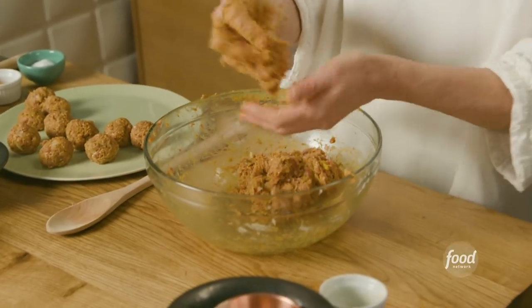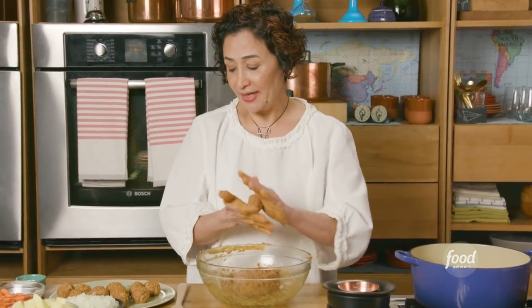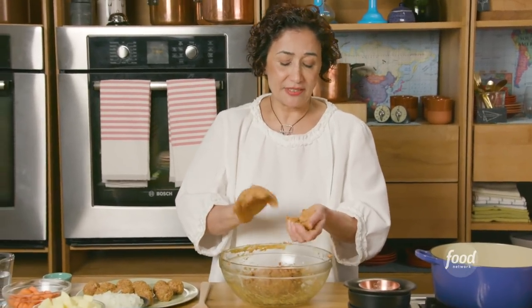Every time they were coming for a sleepover, they wanted this meatball. The reason I chose this dish is that it just has all the Iranian elements of cooking. It's simple, wholesome, highly aromatic, complex. But at the end, when you eat it, it's just so satisfying — it fills up your whole soul.